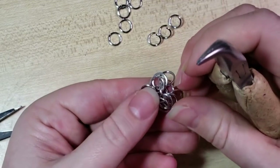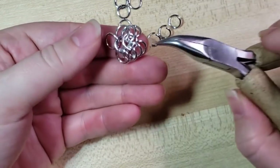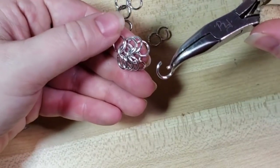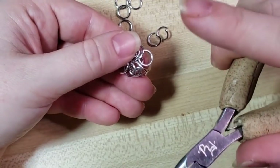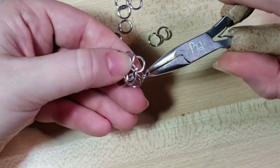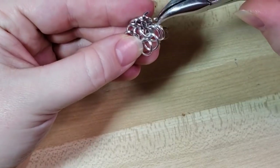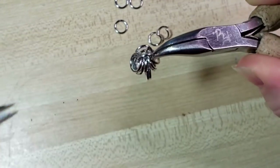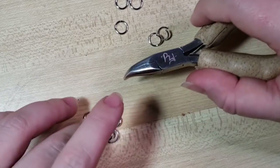In a perfect world I'd be doing this tutorial with different colored anodized aluminum so you can really tell the difference, but I wanted us all to be looking at the same thing. So now we have two down the center. I'm going to pick up a new open one. I do recommend getting a solid hang of the European 4-in-1 first — there'll be a card or link popping up so you can go do that video. You can use this ring size for that as well; it just makes a very open and airy weave. So I'm just hooking one and two, then to the other side three and four, and I'm going to add two more rings and close.